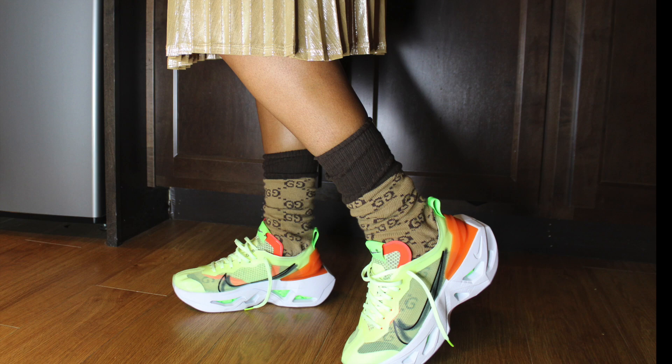Is this a shoe you have a lot of sneakers? Is this a shoe that you think you're gonna wear a lot? I think I'll get good use out of it. I'm not gonna wear them every day, of course, but definitely get some good use out of them for sure.